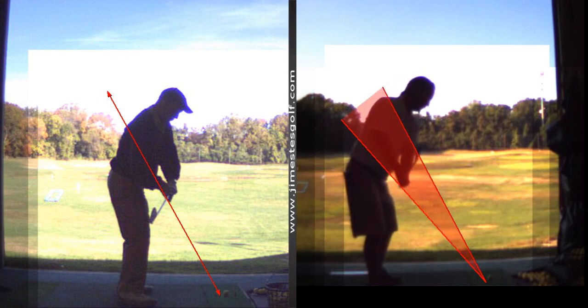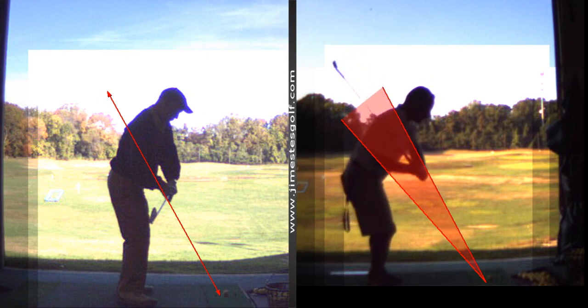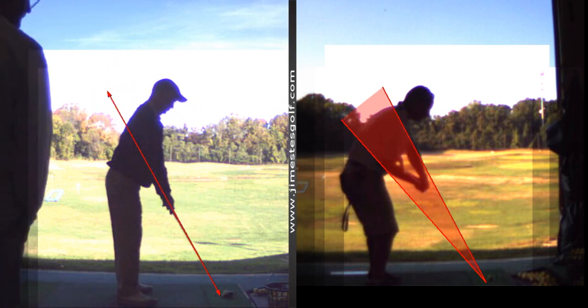When I swing, I keep the club pretty much similar to where you're at, but look where my club comes down — right in that beautiful slot. And that probably affects my business. Well, it affects everything.